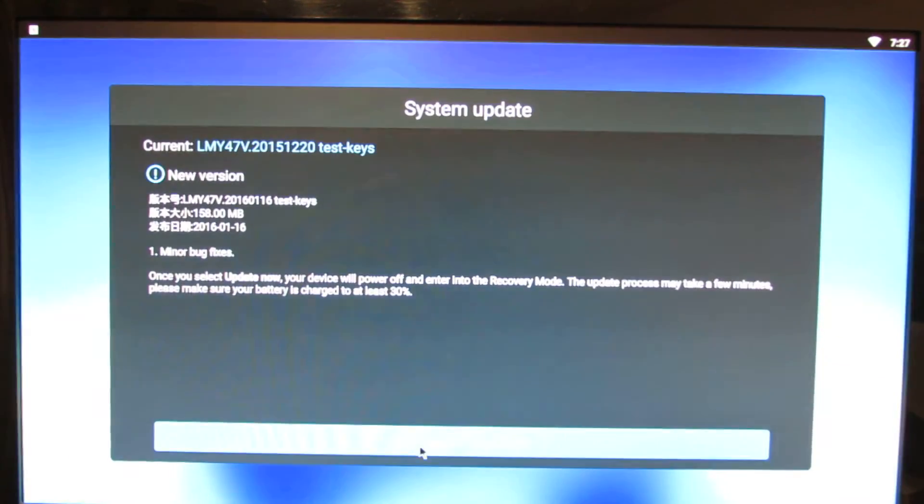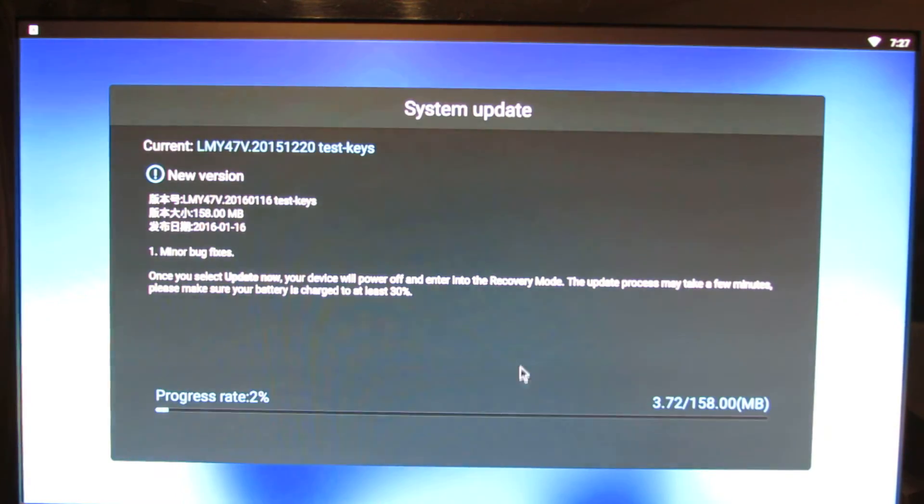There is a new version available. Press the download button and just wait for the TV Box to download the entire firmware.